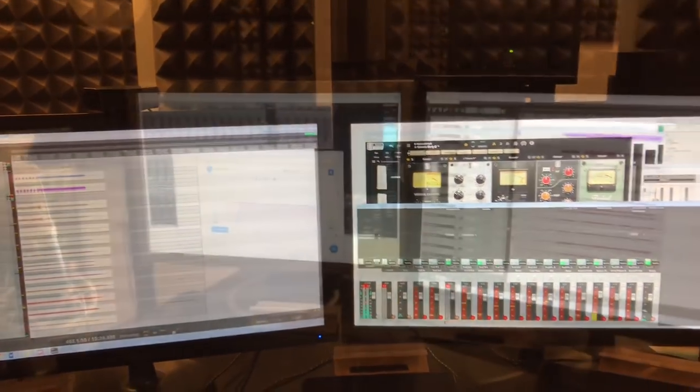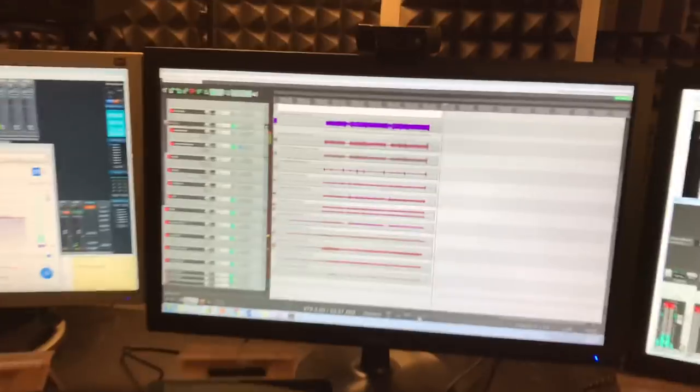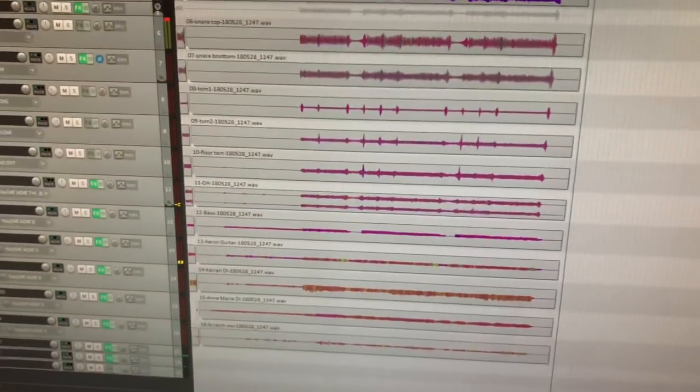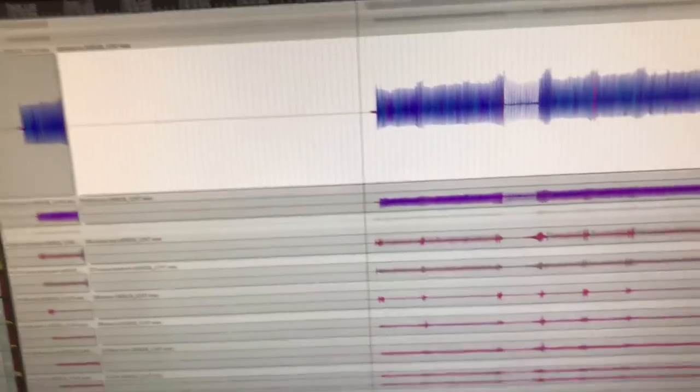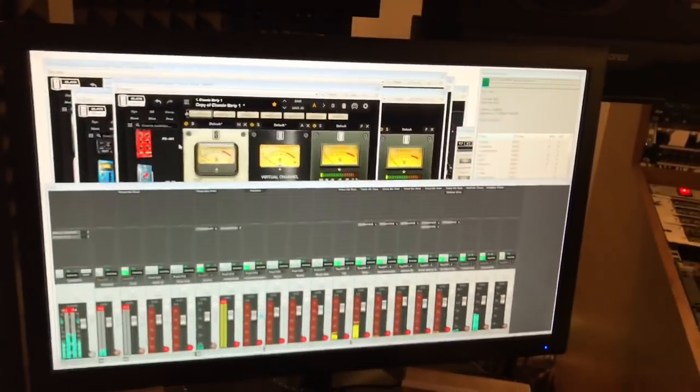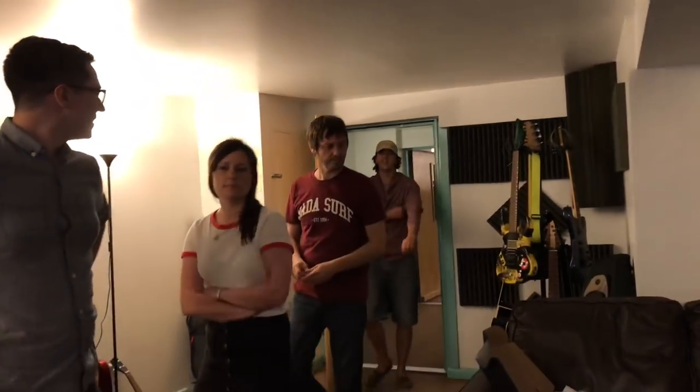After a few practice runs, take one is in the bag. I'm using the new spectral color shaping, which is interesting — the blue is bass and the red is mid. I've been kind of mixing as I go, so we'll see what everybody thinks.